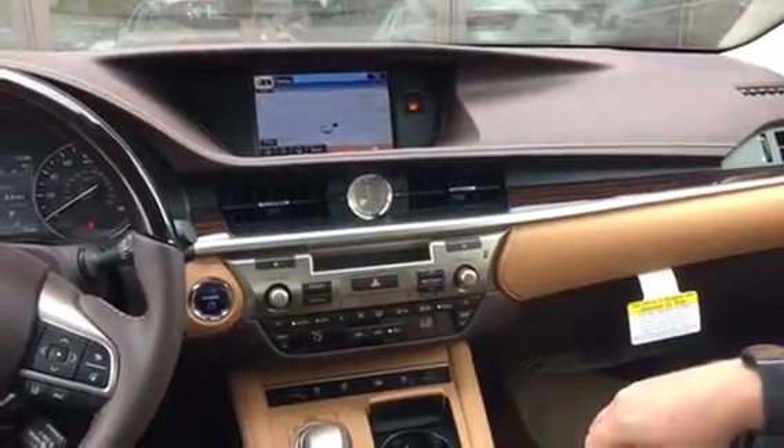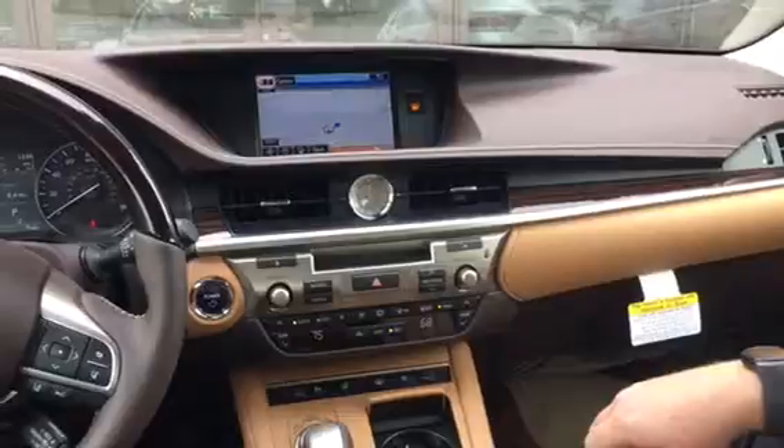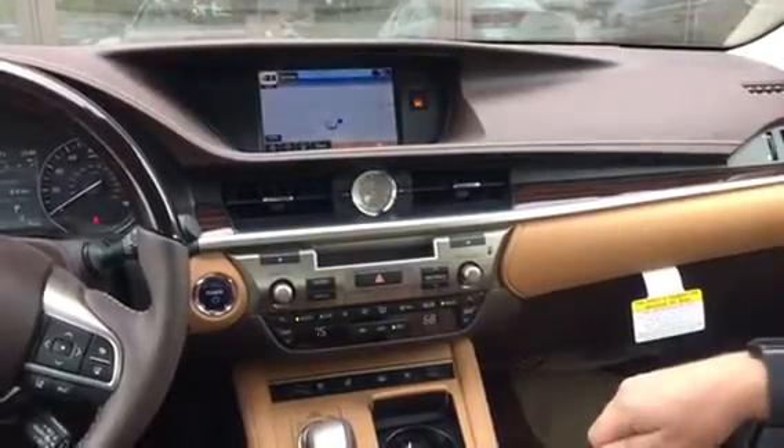Mr. Yudanapudi, I thought it might be easier if we just showed you the radio that's in this vehicle. I've got my friend Levi here with me, and he's going to go through the basics.